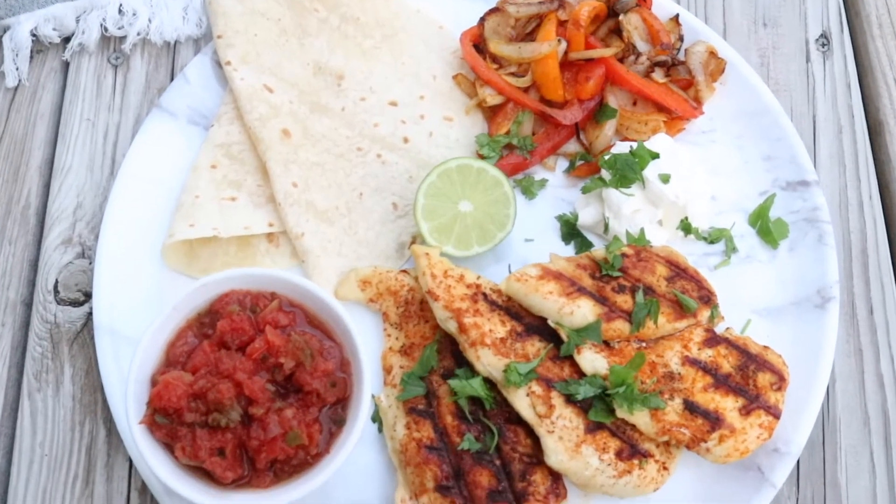Once it's ready, serve with salsa, sour cream, tortillas, and guac if you like.